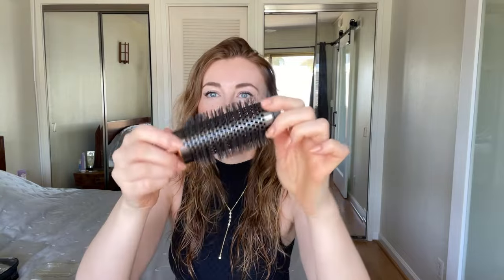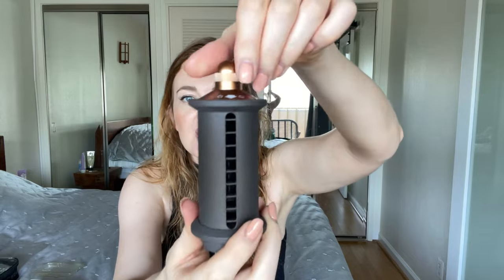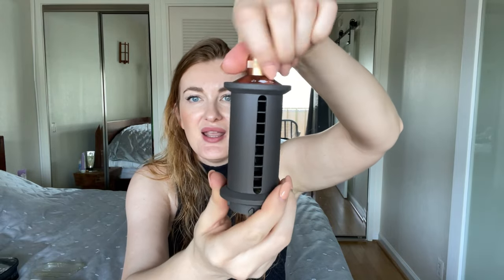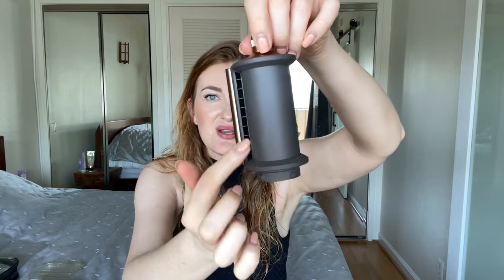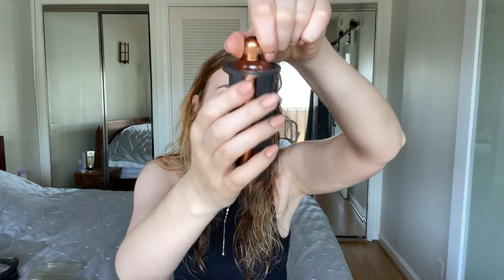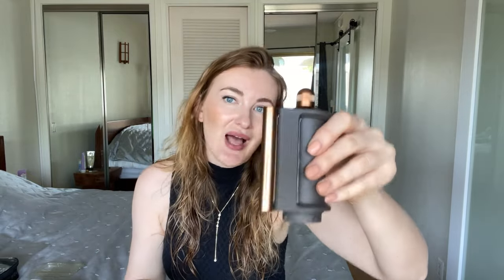Another attachment I use almost every time is the round brush. It's great for smoothing the hair and adding volume, especially on the top area. The dryer itself can be used open as a blow dryer, and when I twist the top part, it becomes a smoothing tool. I use it to smooth flyaways at the end of my styling.